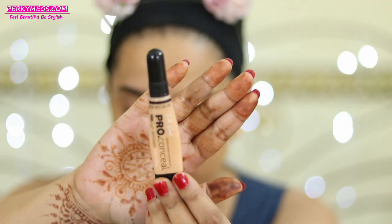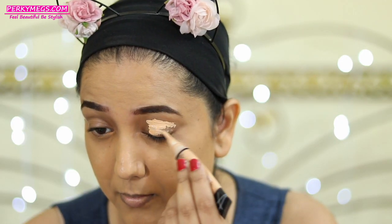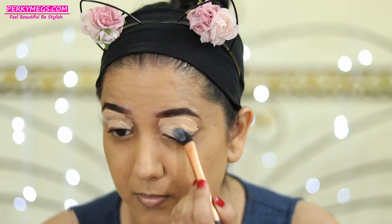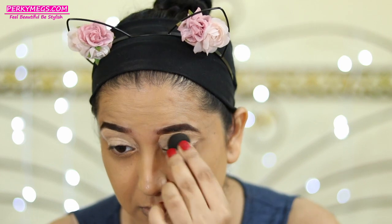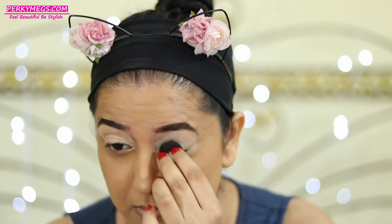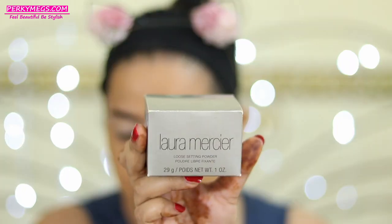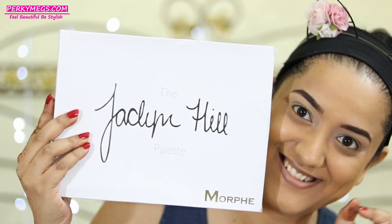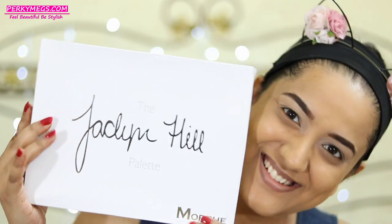The foundation is done. Now I'll move over to eyes, for which I'll first apply this LA Pro HD concealer in the shade Creamy Beige and blend it really well — this will act as a base for my eyeshadows. I'll set it with a loose powder, using Laura Mercier translucent powder. For the eyeshadows I'll be using my current favorite Jacqueline Hill x Morphe palette, which is such an amazing palette — you should really get your hands on this.